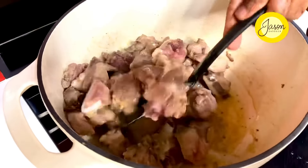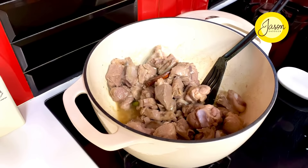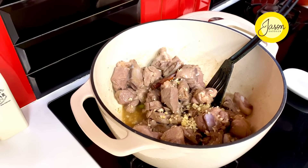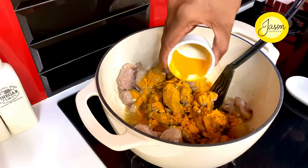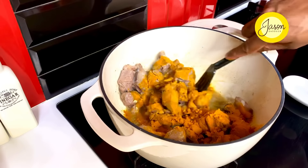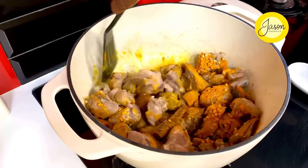As the whole spices release their subtle aroma, in goes eight cloves of garlic, finely minced. Now we put in a whole lot of spices — and turmeric, the star of this creation, comes in at nearly four teaspoons. It's going to give it that beautiful ochre yellow color while infusing it with flavor, warmth, and comfort.